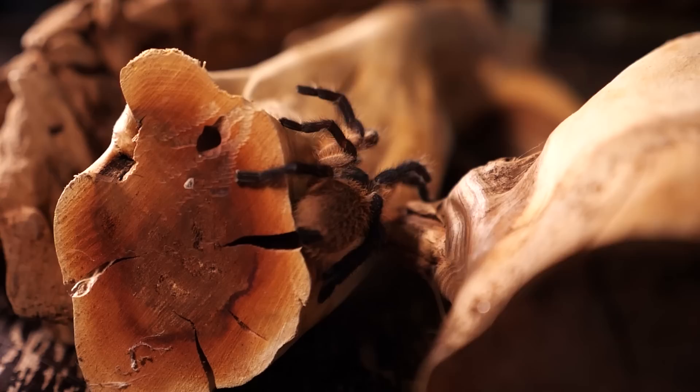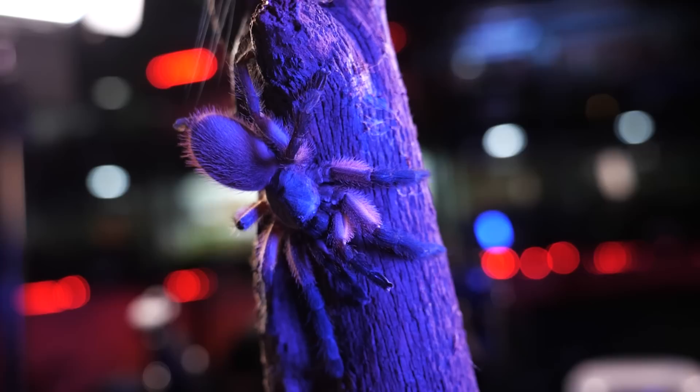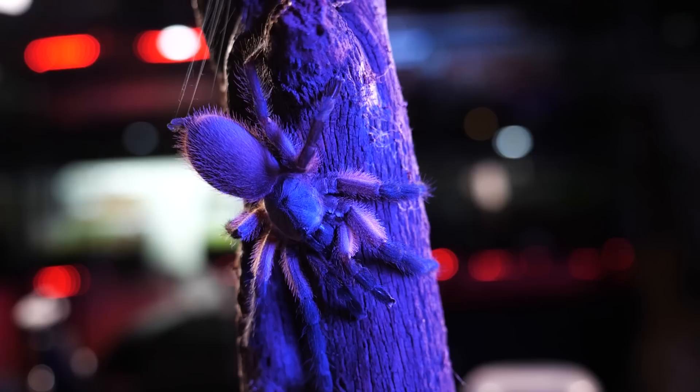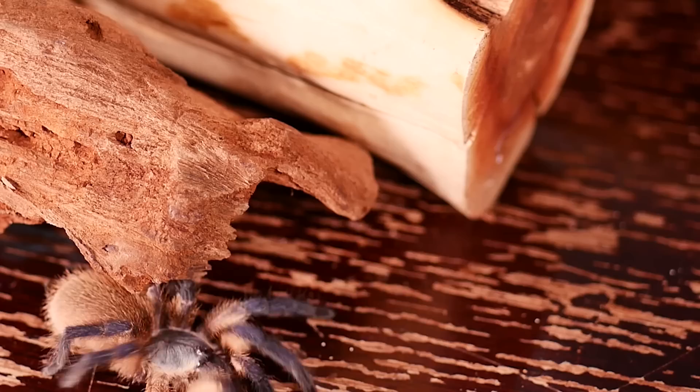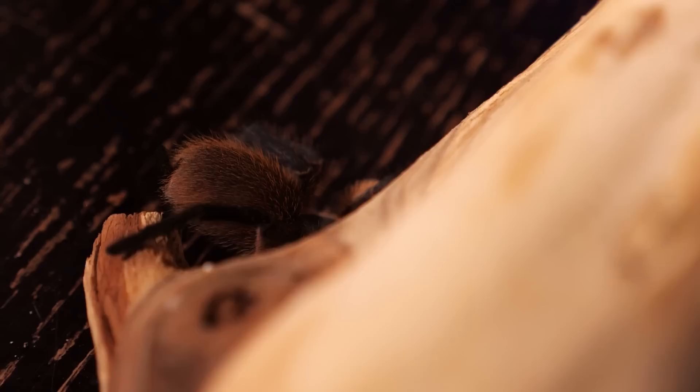This is a stunning and unique tarantula and a great addition to any collection for keepers of intermediate to higher experience levels. Though it is a more docile old world species, I would not recommend it to brand new keepers, as its speed and venom can be intimidating. If you are ready to transition to old world species, this would make a great starting point. Keeping them communally may require even more experience, as rehousing a communal — trying to transfer multiple balfouris from one enclosure to another — can be very stressful and difficult, and can lead to bolting or threat poses.